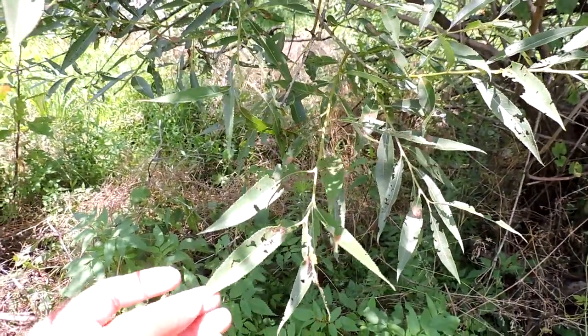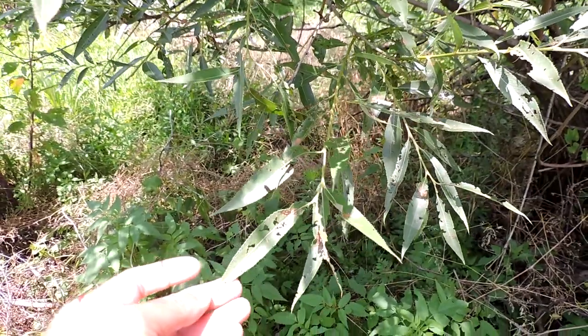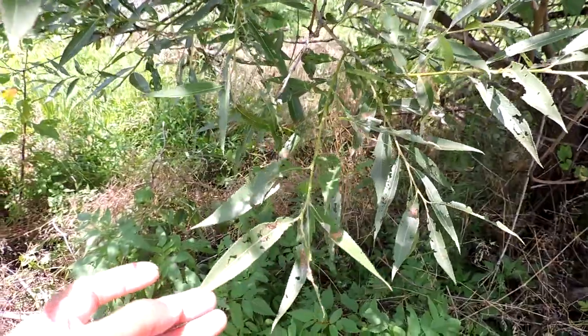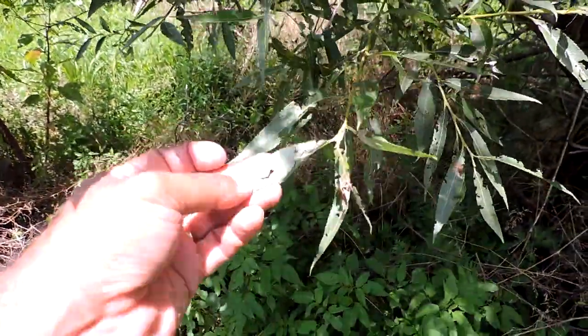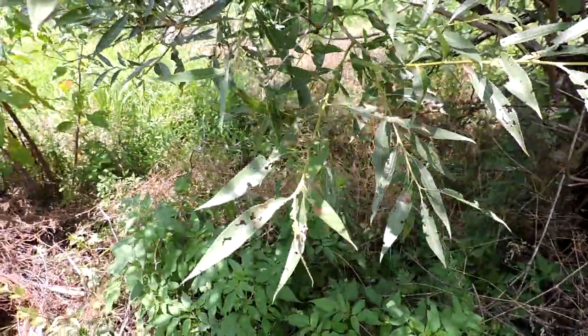This I believe to be crack willow, also called brittle willow, Salix fragilis. It looks a lot like our native black willow and unfortunately hybridizes with it, but it tends to be white underneath, as you can see here, and it lacks stipules at the base of the leaves.